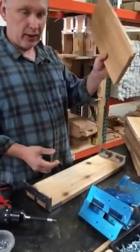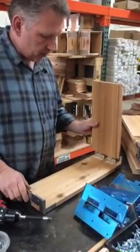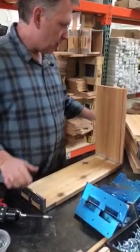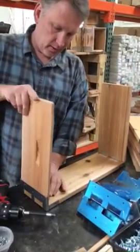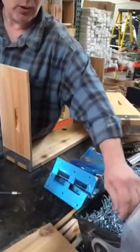Let me continue. Now you're taking your side panels. There's one. There's two. You're going to put your outside screws in first.